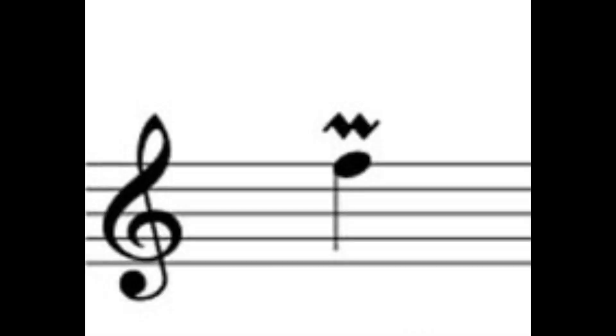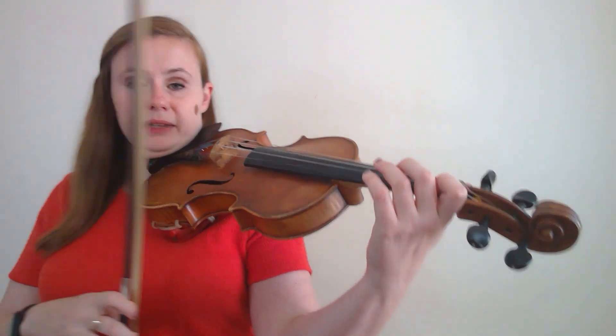First up is a mordant. A mordant is an ornament that consists of three notes: the note that's written, the note above the note that's written, and then back to the note that's written. So in this case, the mordant will sound like this. I started with the written note, the F, went up to the note above it, the G, and then back down to the F.